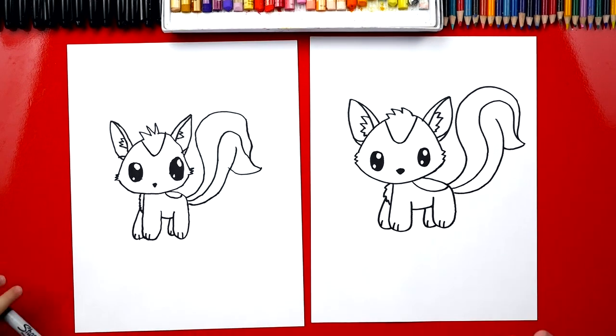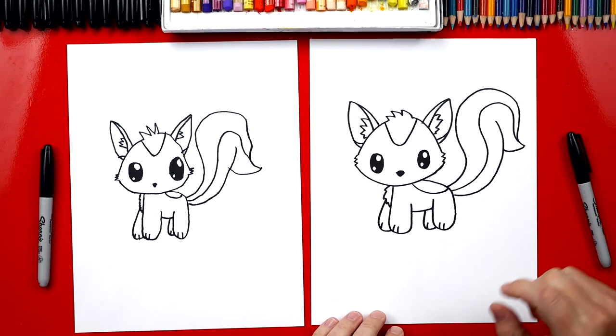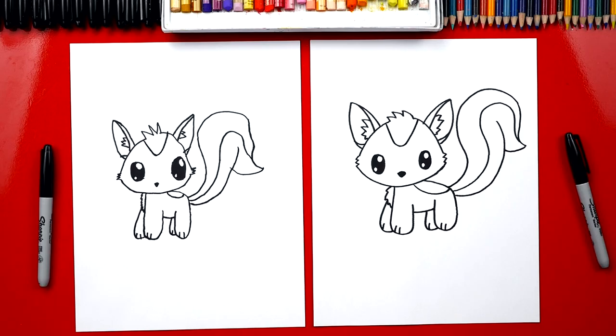We did it! We finished drawing our skunks and yours turned out super cute. Except we still need to do one last thing — color. We need to color her and she's going to look awesome when we're all done. Now this part we're going to fast forward, but at the end you guys can pause it to match the same color. You ready to fast forward?